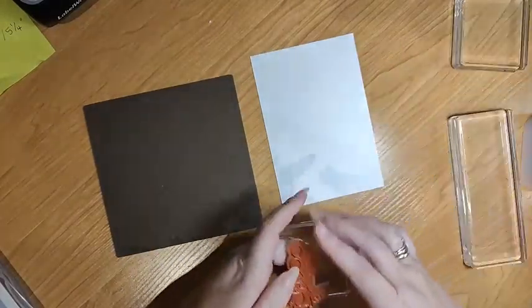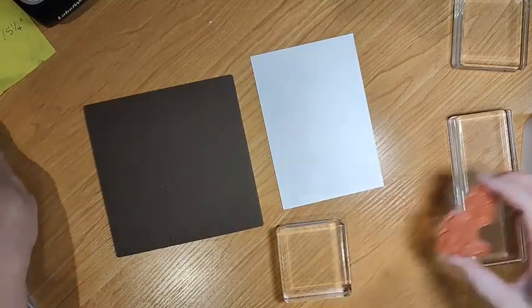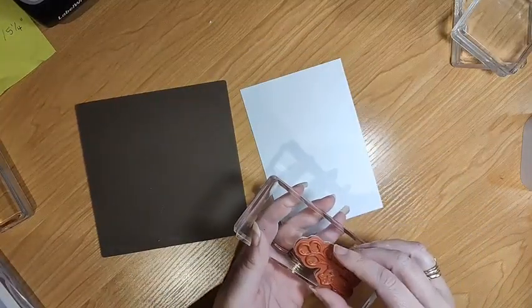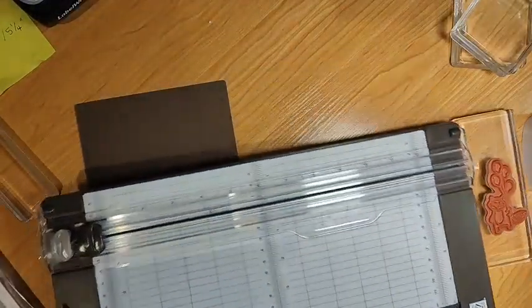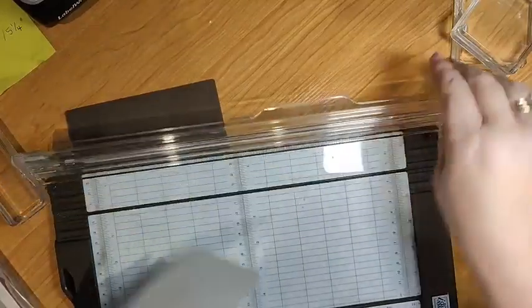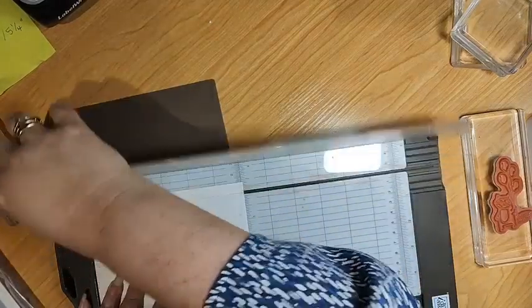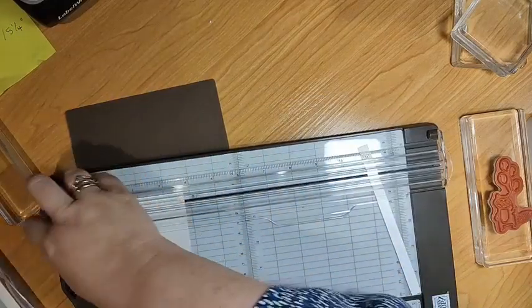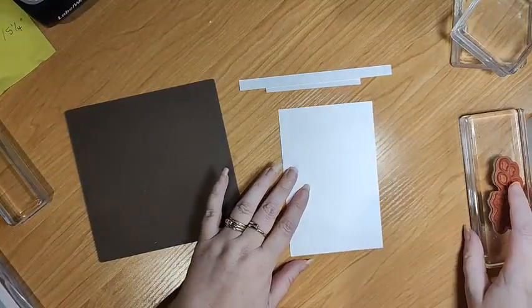So I'm going to pop this on there. I have cut my card a bit big, so I might just trim that down so I don't lose half my image. I'll make out the cards for these after I've finished and then post them so that you can see the finished product. I thought it would be more useful just to show you the technique first.